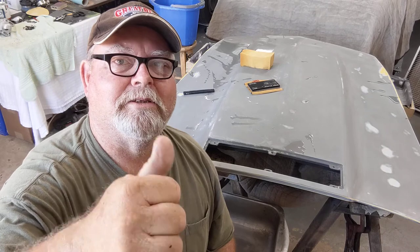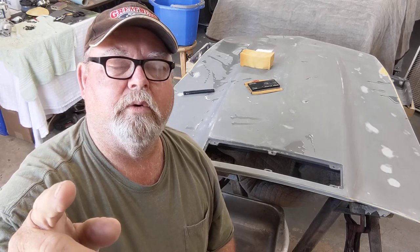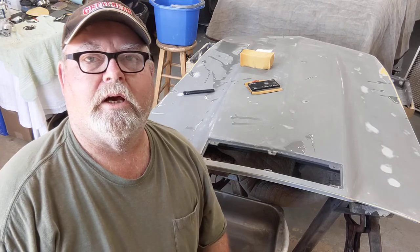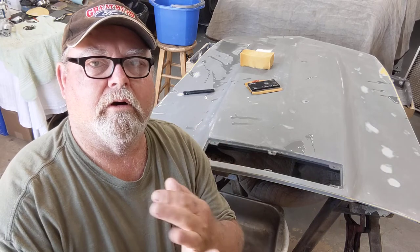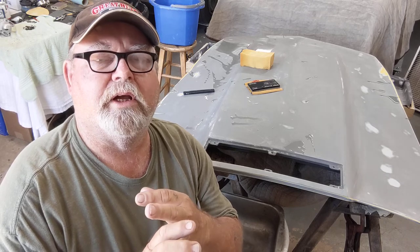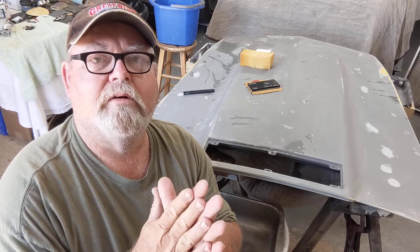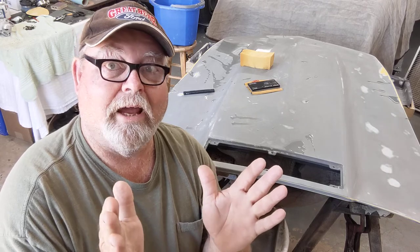Thumbs up, please subscribe. One evening here pretty quick, we're going to be firing this old 350 up — everything's new: engine, rear end. We're going to have to go through the brakes now; it's been here a year. I'm going to redo them and make sure the bearings are good. I think our customer's going to be super happy — it's going to be a nice driver for his dad.